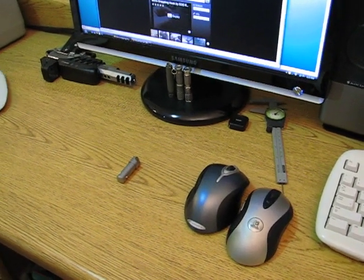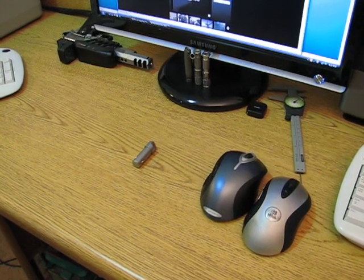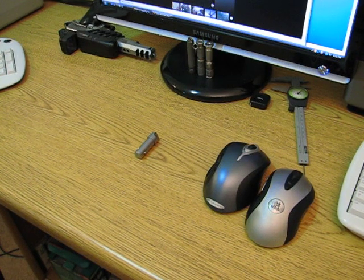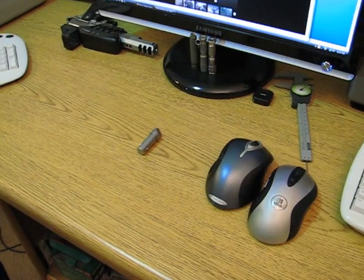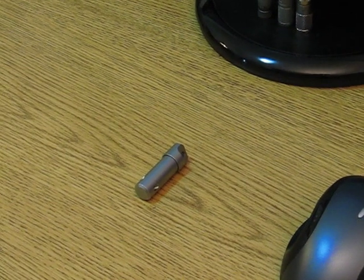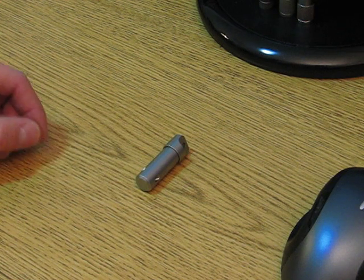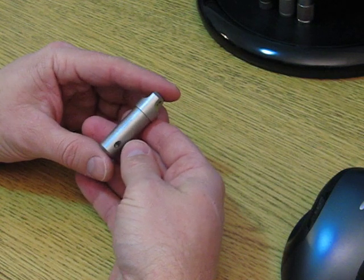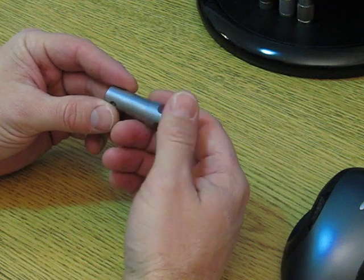Hey guys, Patriot back once again. Feels like it's been a couple weeks since I did a video. Anyhow, this isn't really a review or anything like that — it's more of a talking point or show and tell about the Maritak micro grappling hook. There are some other videos available on YouTube about this. I got this a couple weeks ago and still hadn't made a video about it, but it's one cool little gadget, so I just wanted to share it with you.